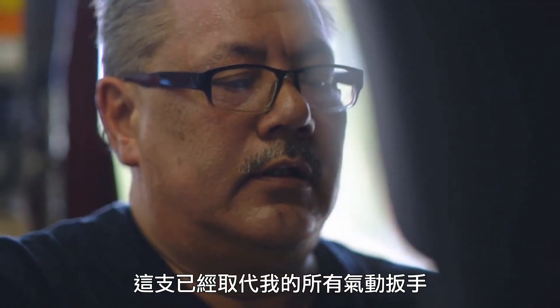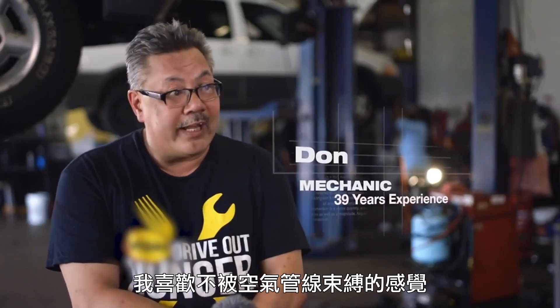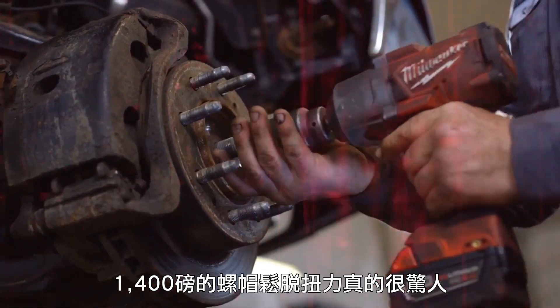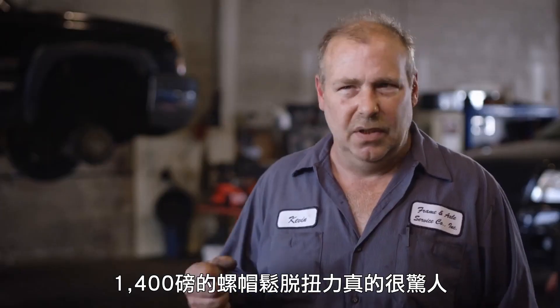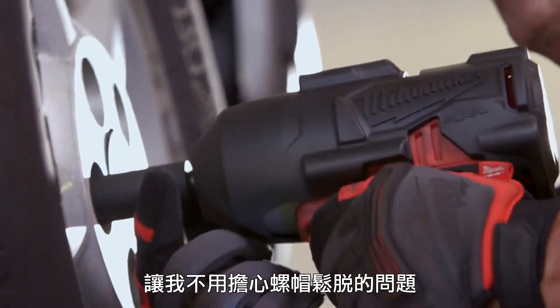The Milwaukee high-torque wrench has replaced all my air tools. I love it. I don't have an airline dragging behind me. 1,400 pounds in reverse to break bolts free is awesome, and then 1,000 pounds going back on — I don't worry about it coming back loose.